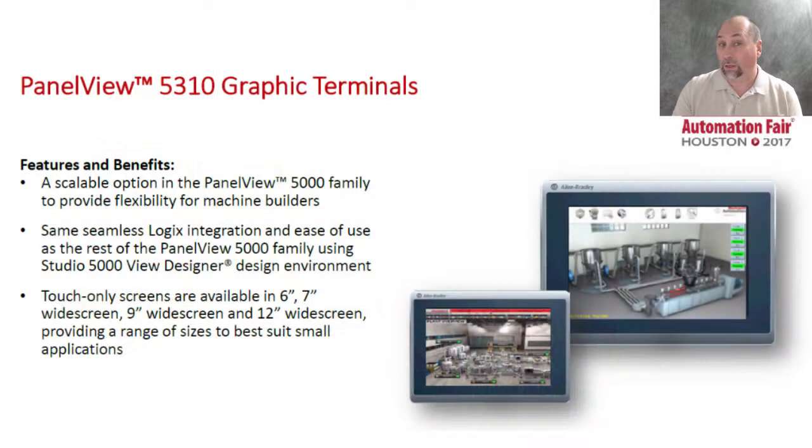The first product, according to the sales literature, is already available. This would be the PanelView 5310 Graphic Terminals.